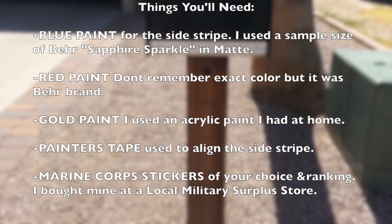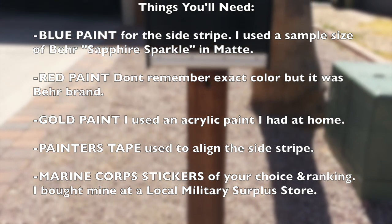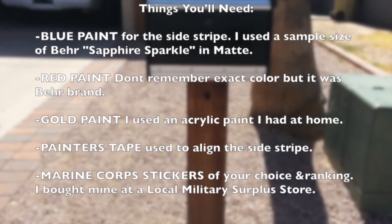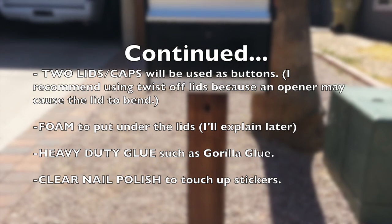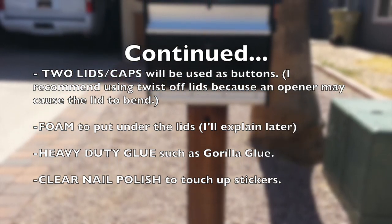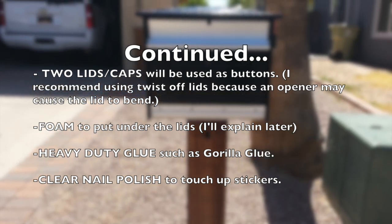You'll also need painter's tape, just used to align the side stripes. You'll need Marine Corps stickers of your choice and ranking — I bought mine at a local military surplus store. You'll also need two lids or caps, whatever you call them, that will be used as buttons, the ones you'll be painting gold. I recommend using twist-off lids if you can, because if you use an opener it may cause the lid to bend.